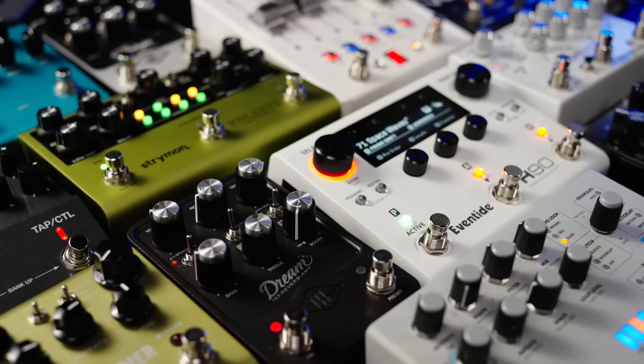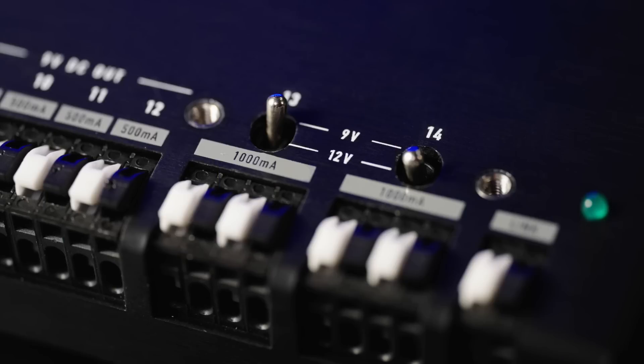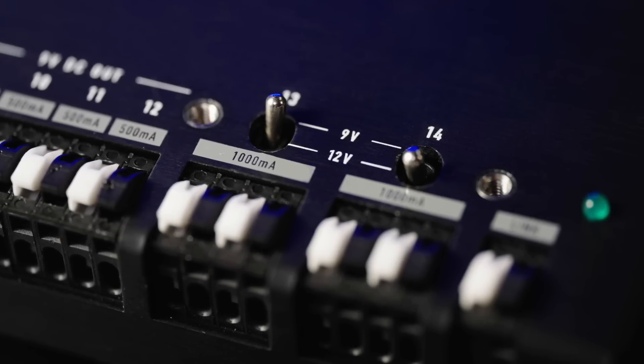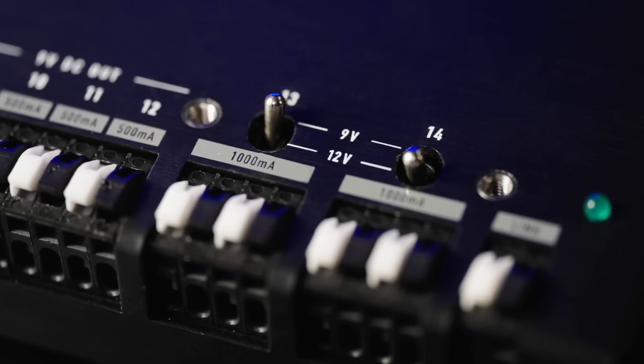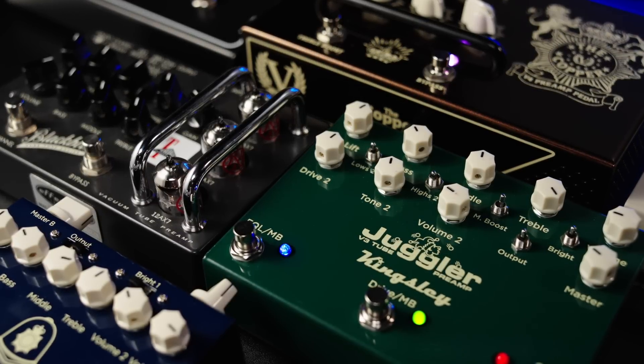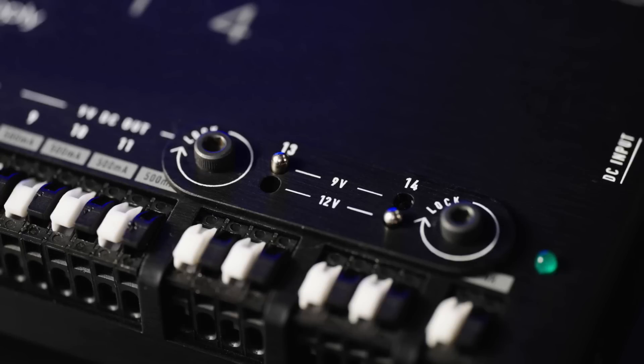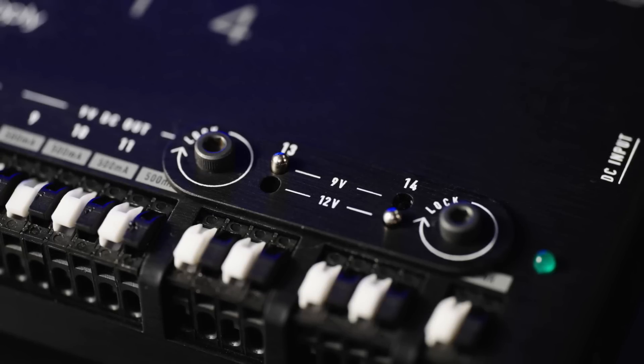The 500-milliamp outputs deal with your current-hungry digital pedals — Strymon, Eventide, Empress — basically your big digital multi-function devices. And to top it off, we've added 2000-milliamp outputs that can run at either 9 or 12 volts each. These are great for really current-hungry things like valve overdrives and preamps.